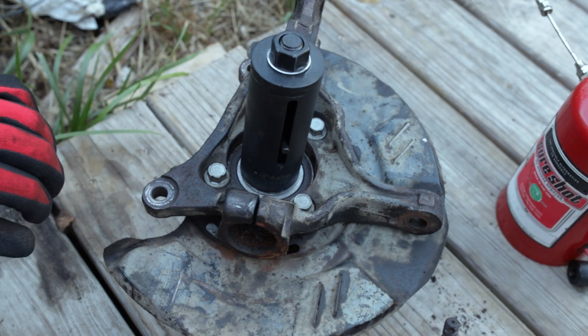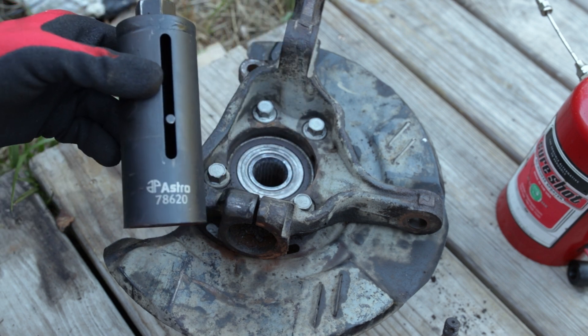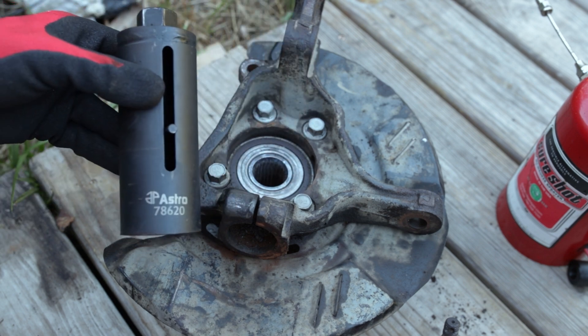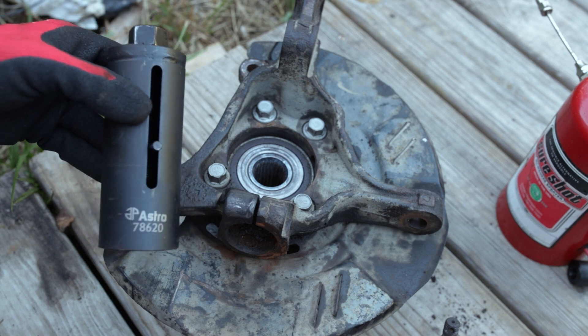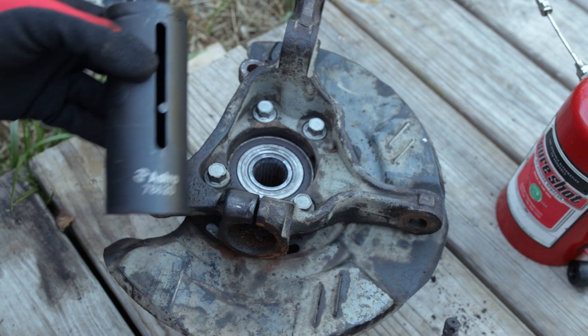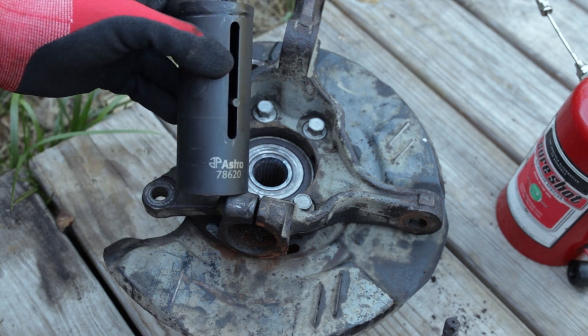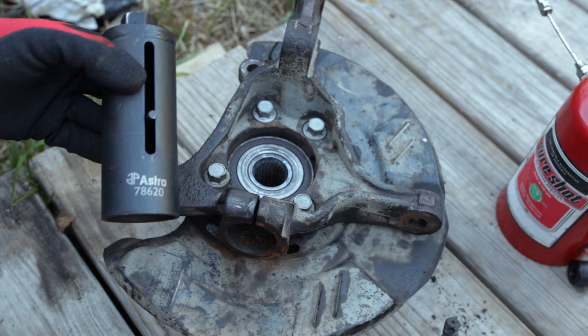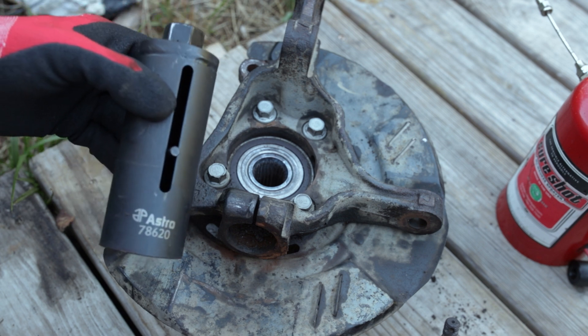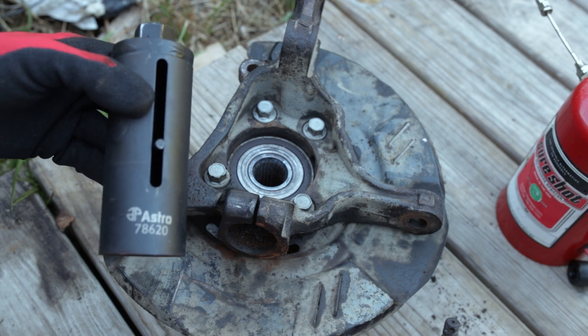That's what specialty tools like this are really for. You might not use it every time you open your toolbox — you might only use it two or three times in your career — but if it can take a three or four hour headache and condense it down to 60 seconds, it's well worth the money, especially being this one's only about 25 bucks.